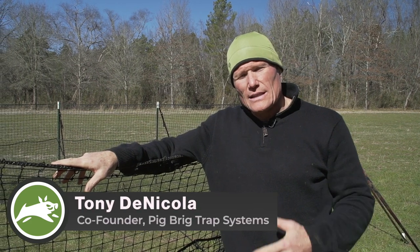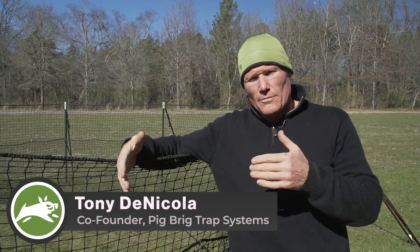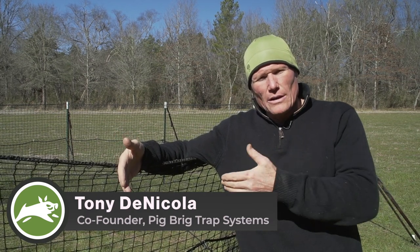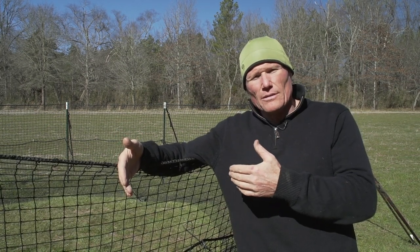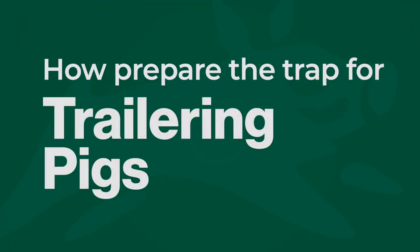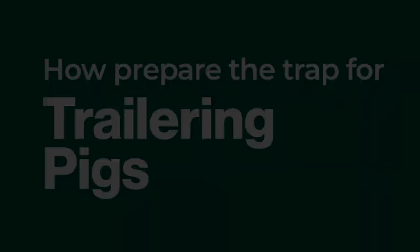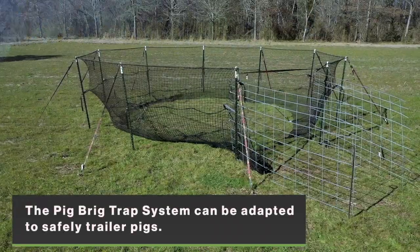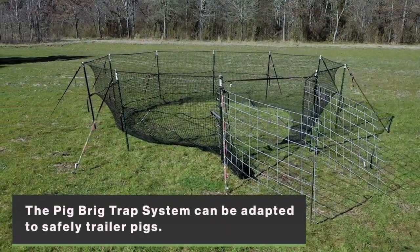Hi, I'm Tony, one of the co-founders of PigBrig, and we're going to take a little bit of time to talk about folks that have interest in trailering pigs, which is primarily in Texas, and how we adapt our trap system to ensure that you can safely and effectively transfer pigs from within the trap into your trailer. What we want to cover is how to adapt our trap system for trailering pigs in a way that's safe and effective.